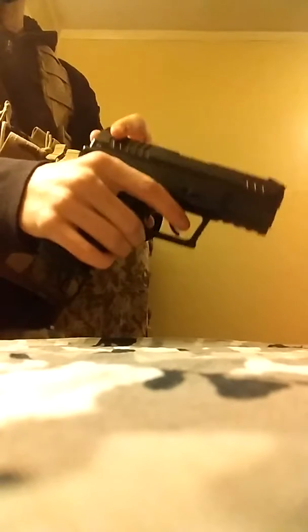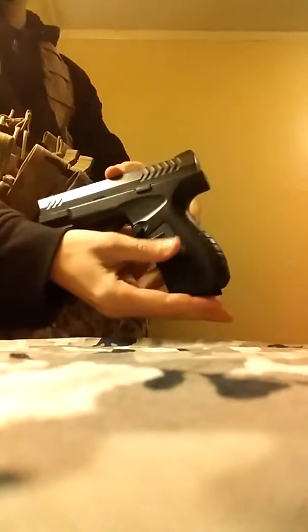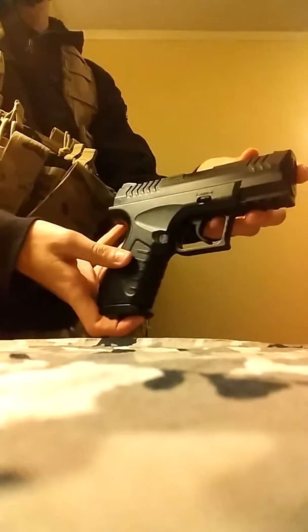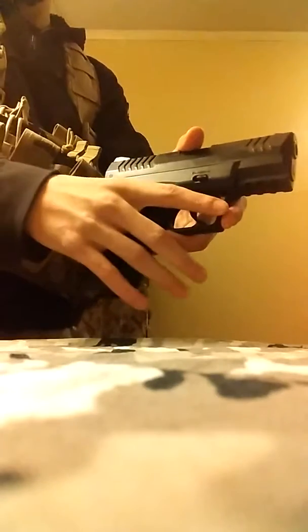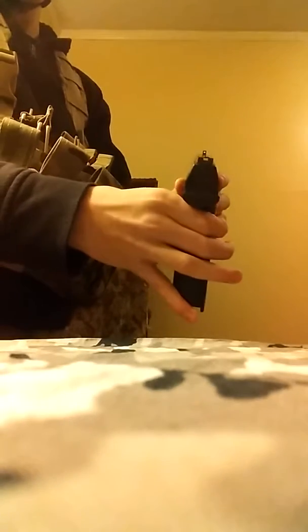It feels very sturdy — I dropped it many times and nothing has happened to it yet. It has nice little designs up on the rail and it's more of a cone shape up on the top.